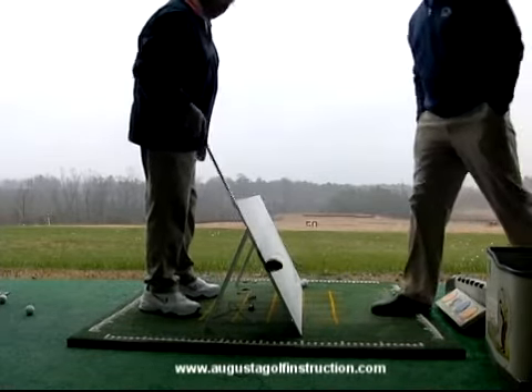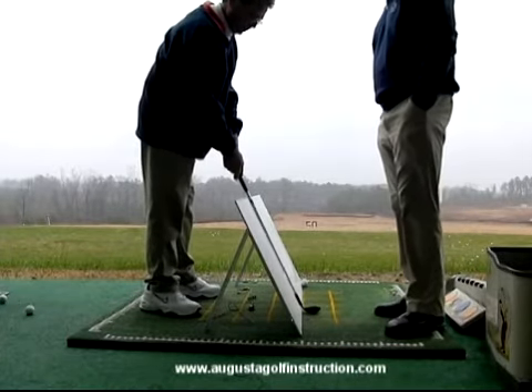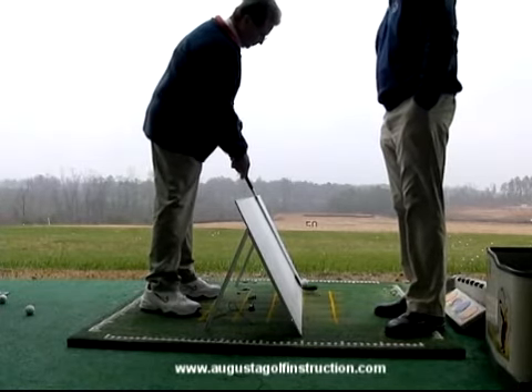But the club head doesn't. On a perfectly on-plane golf swing, the shaft moves in a straight line through the lower sections of the plane, but the club head doesn't — it moves in three dimensions.